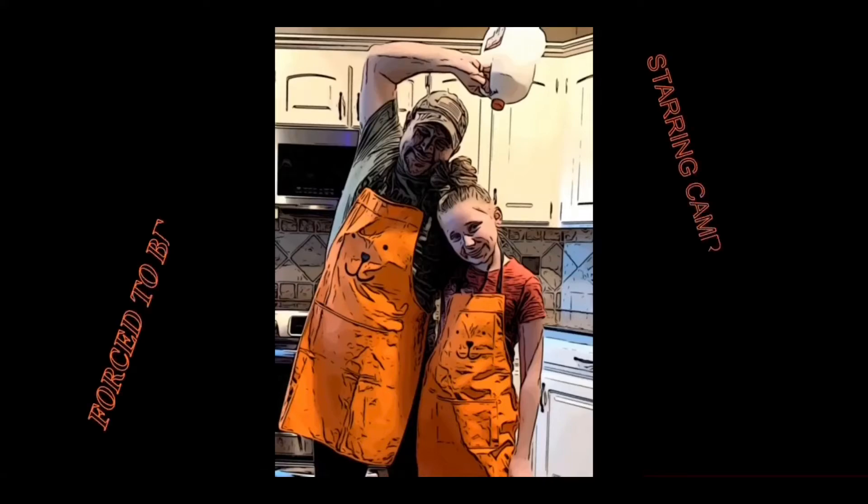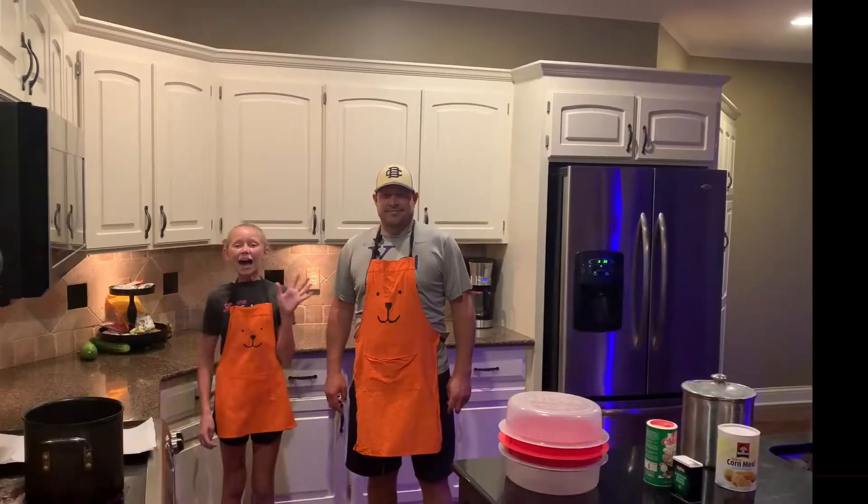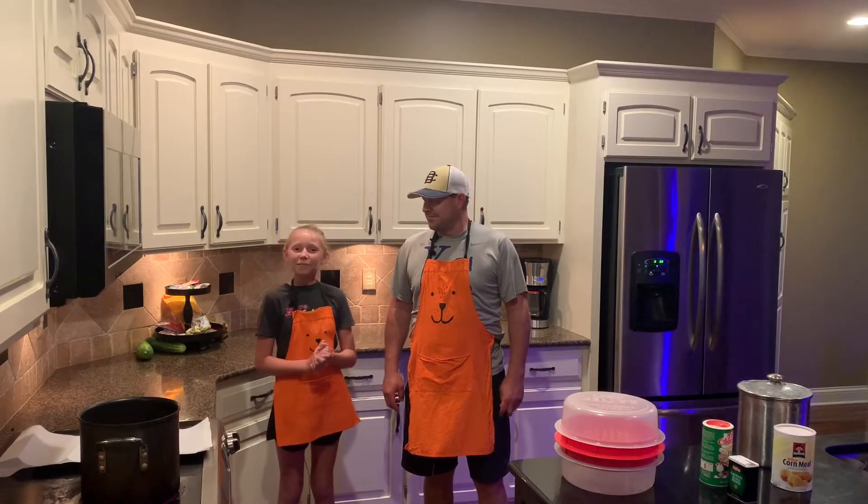Milk, we can't guarantee. Cheese is bad, don't disagree. Butter, ew, like high key. Forced to be dairy-free. Hi folks, welcome back to Forced to Be Dairy-Free.